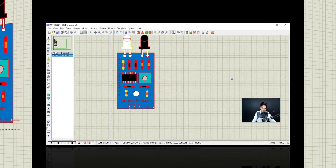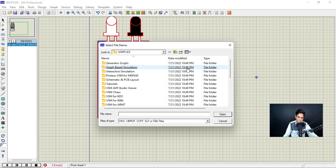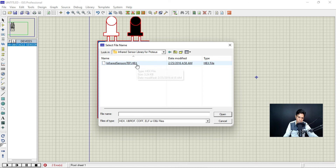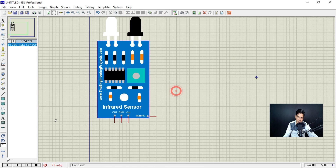Double-click on the IR sensor component and go to the folder where you have the hex file for the IR sensor. Navigate to the infrared sensor library for Proteus folder and select the hex file. Once you upload this hex file, there will be no error. Now play the simulation — you can see there is no error and there is a green symbol, confirming the hex file has been uploaded successfully.